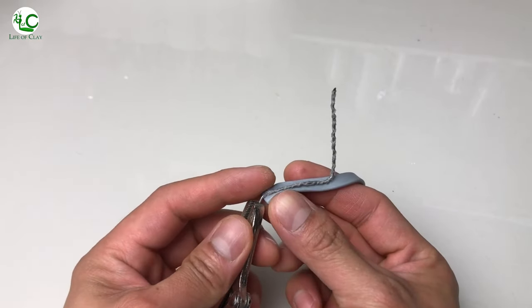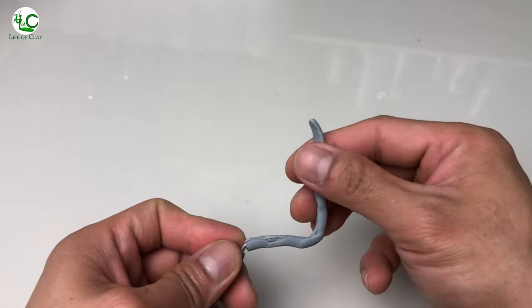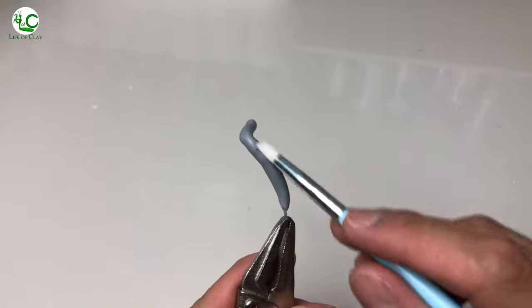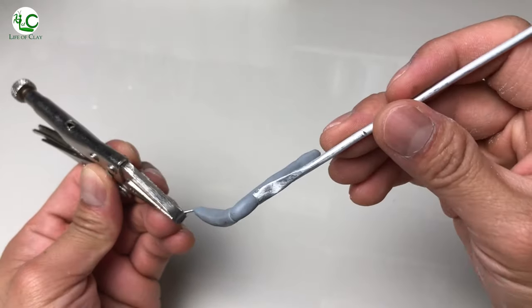And once they are completely cured, I cover the legs with a strip of clay, close the seam, and shape them out based on the reference. Then I just add segments for texture and poke holes on them.